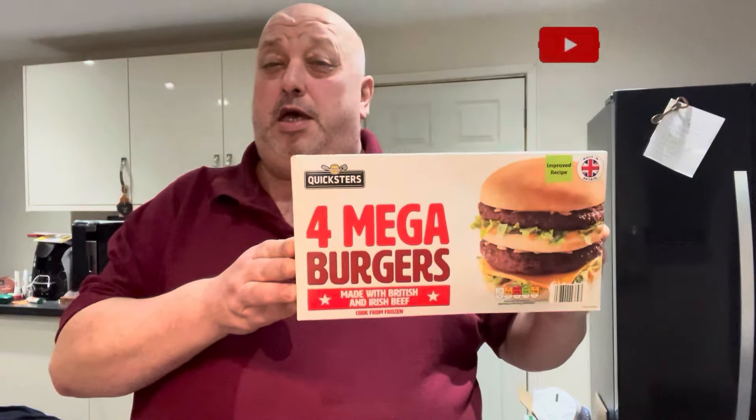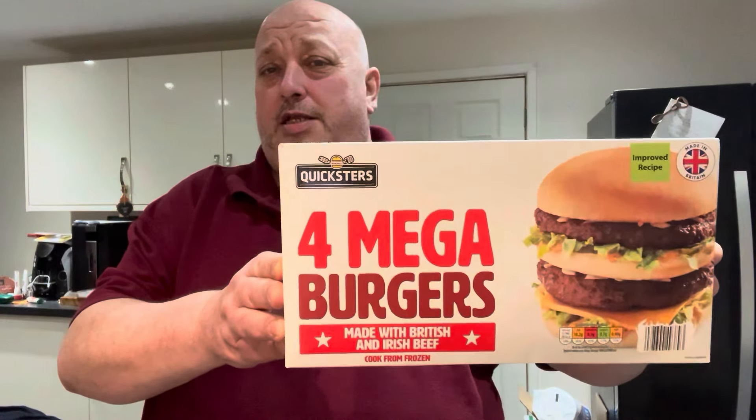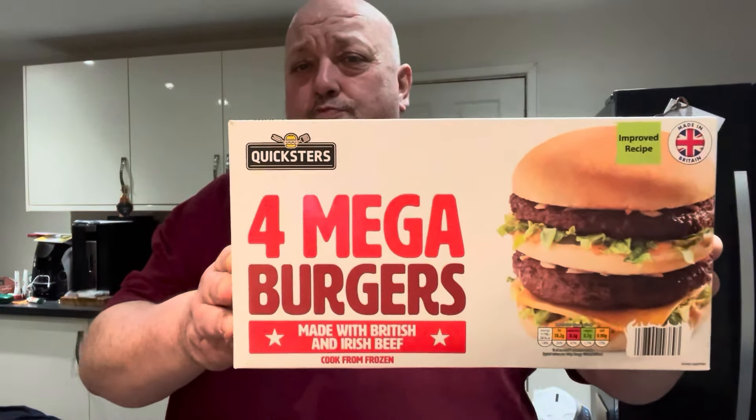Hi all, Fat Andy here. These Quixless 4 Mega Burgers — I did these last year and I rated them really highly, really, really good. They were off or out of stock for months and months and then they brought them back with a new improved recipe.